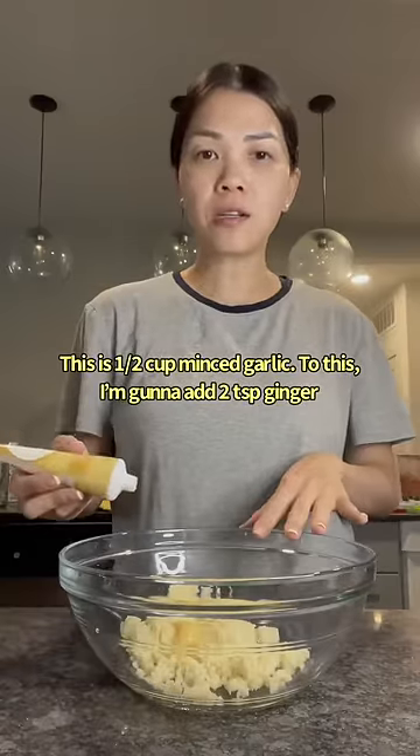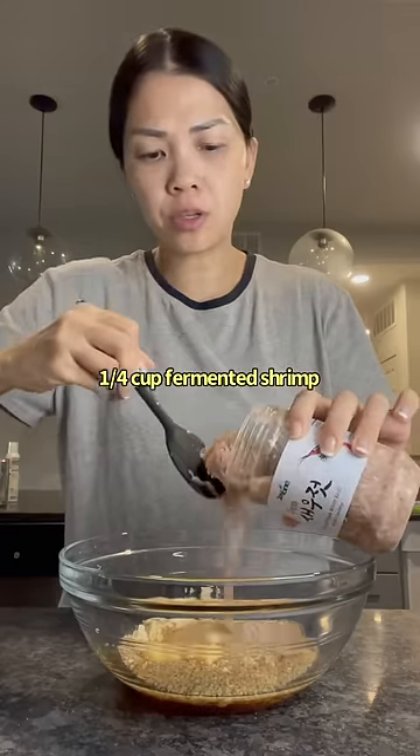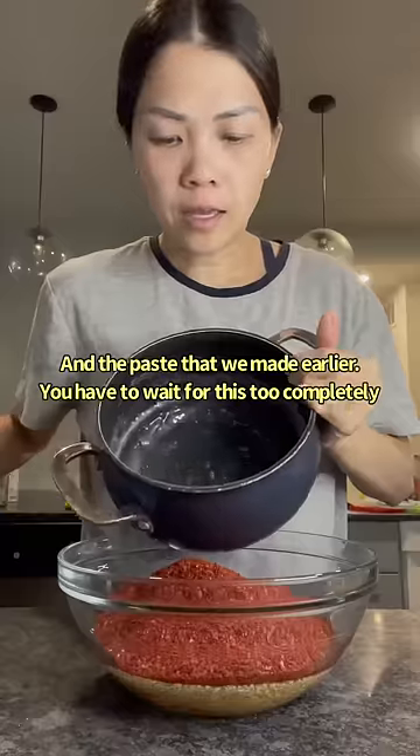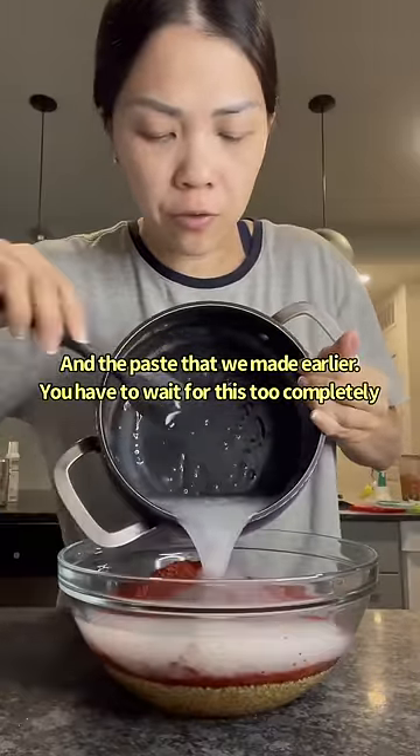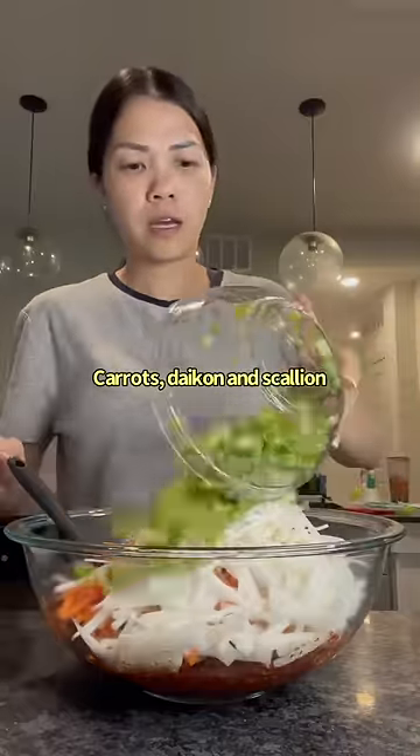This is half a cup of minced garlic. To this I'm gonna add two teaspoons of ginger, half a cup of fish sauce, a quarter cup of fermented shrimp, two cups of gochugaro, and the paste that we made earlier — you have to wait for this to completely cool down to do this. Then carrots, daikon, and scallion.